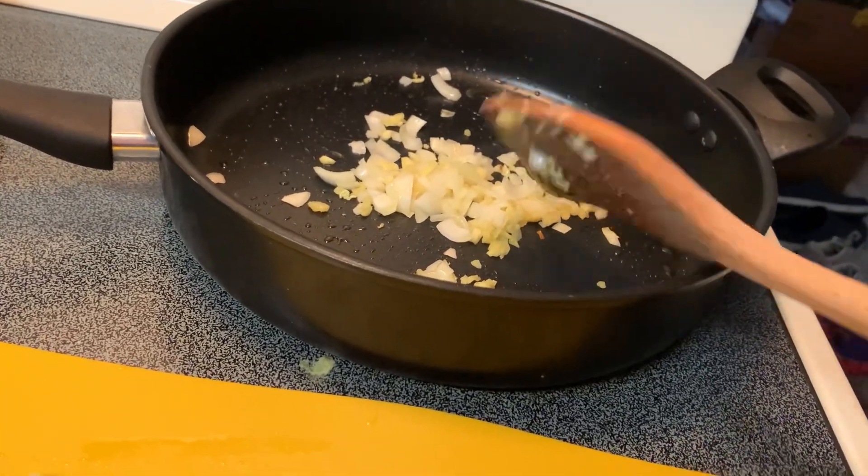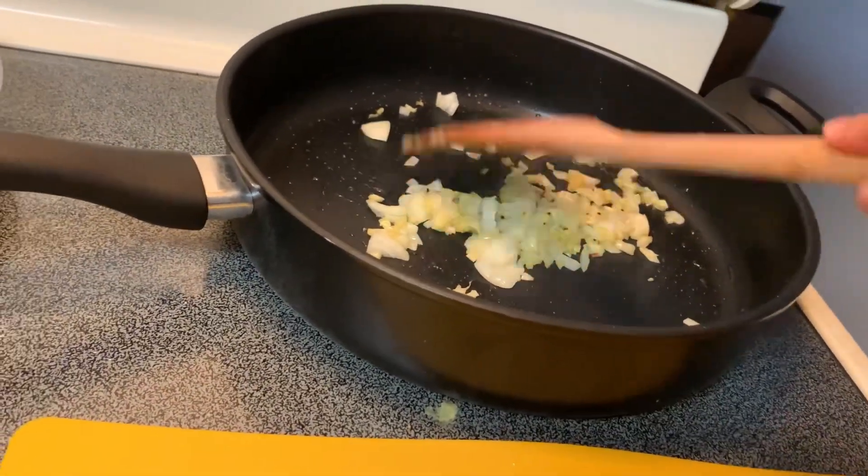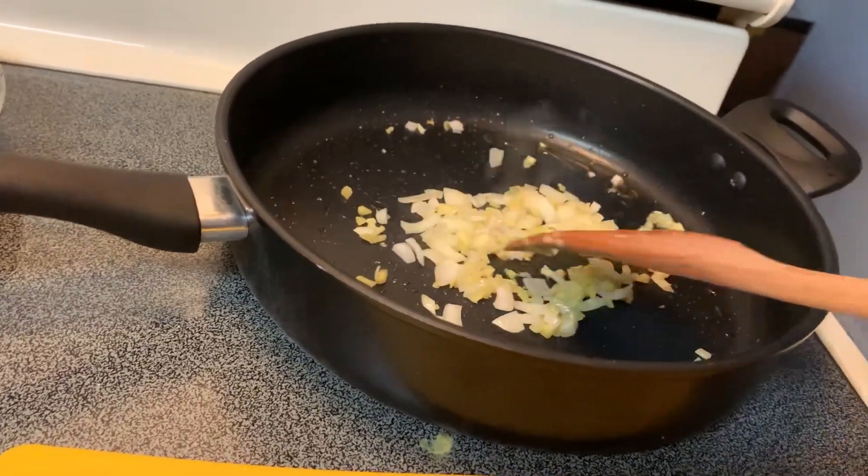Onion. Garlic. Garlic. Pepper. Ginger — you don't have to use it.